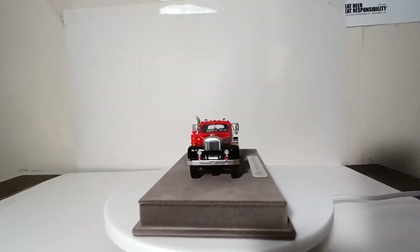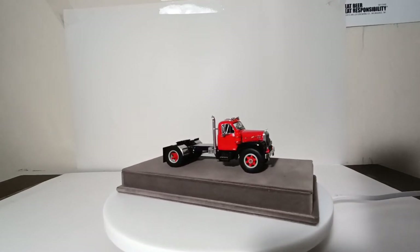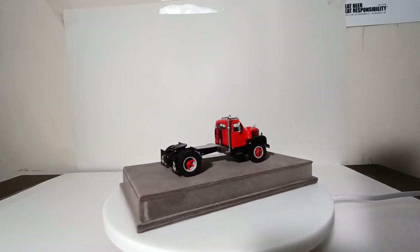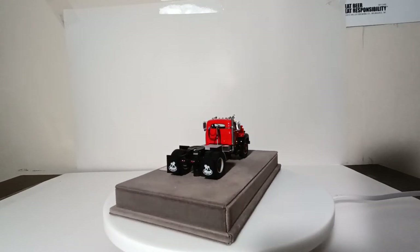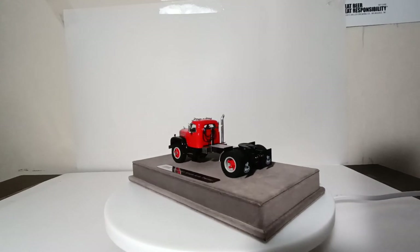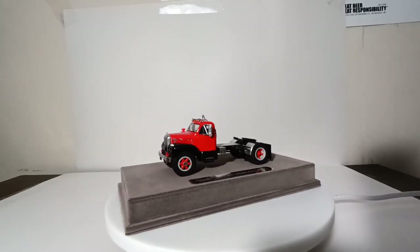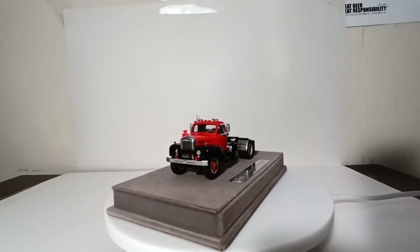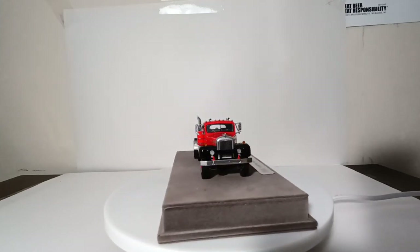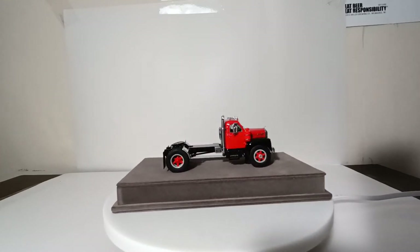Speaking of trailers — a number of years ago there was a company called Dan's Custom Models that produced trailers from around this same time period. They're a little bit hard to find now, but if you scour the internet for a few hours you're likely to come across some, and they will definitely line up and work with the fifth wheel on this Fire Replicas tractor — a little side note for those interested in picking up a trailer to go behind this tractor.